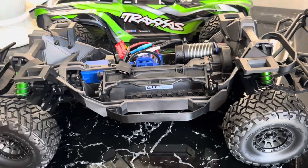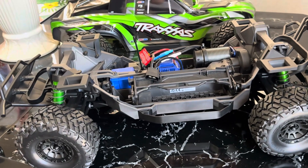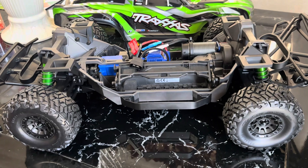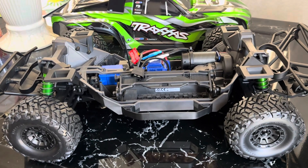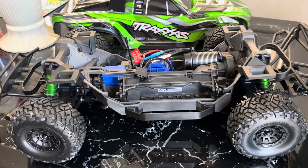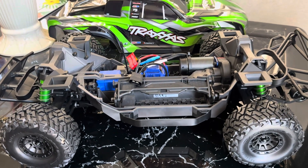I've always been a big fan of the Slash — it's an awesome truck. Let me know what you guys think. Subscribe and like, and in our next video we'll run it and do 6S on it. Well, thank you for watching — subscribe and like!